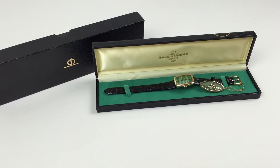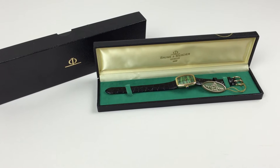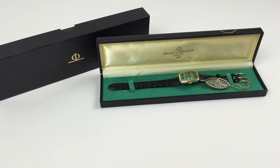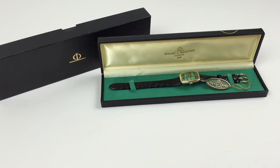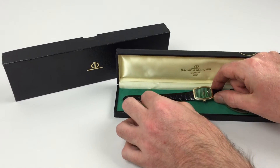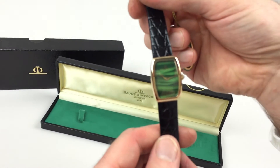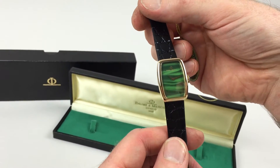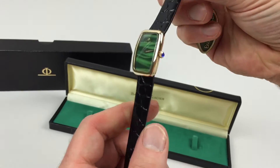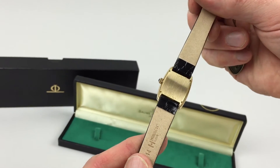This 18k gold Ladies Bowmermercio wristwatch with simulated malachite dial dates to 1975. It comes complete with its original swing tag, box and external box. You can see the hall markings to the back of the case.